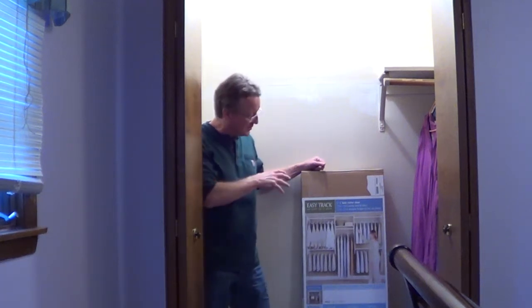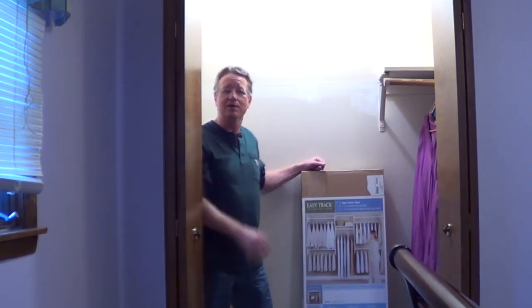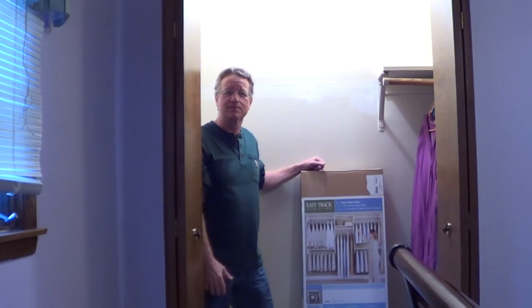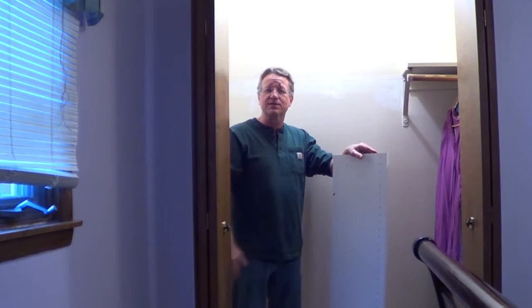I'm going to go over the steps on how to install an Easy Track closet system. There are a lot of different configurations you can put this together in. For this project we're going to double the amount of hanging space. I'm going to use three panels — one on each side and one in the center.